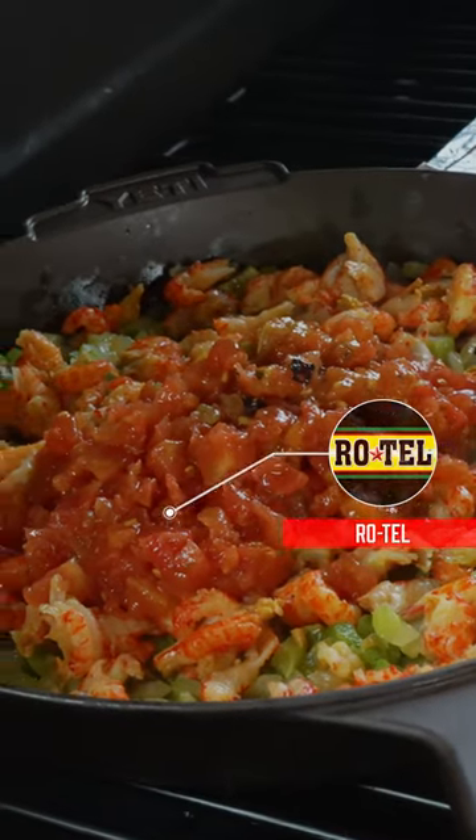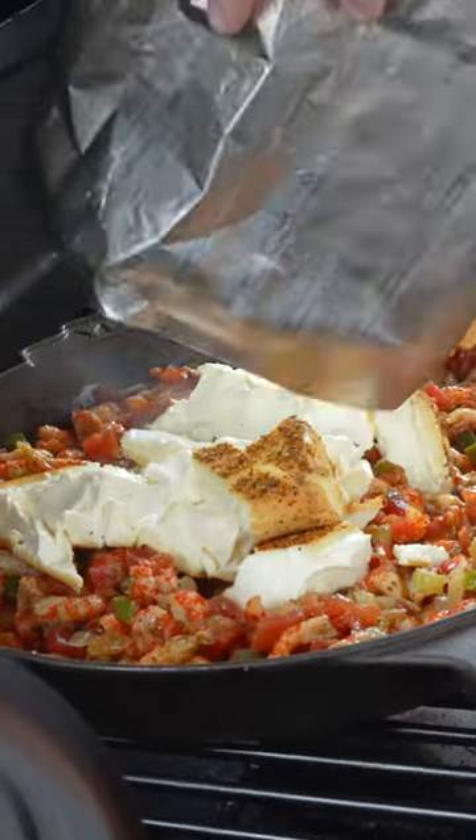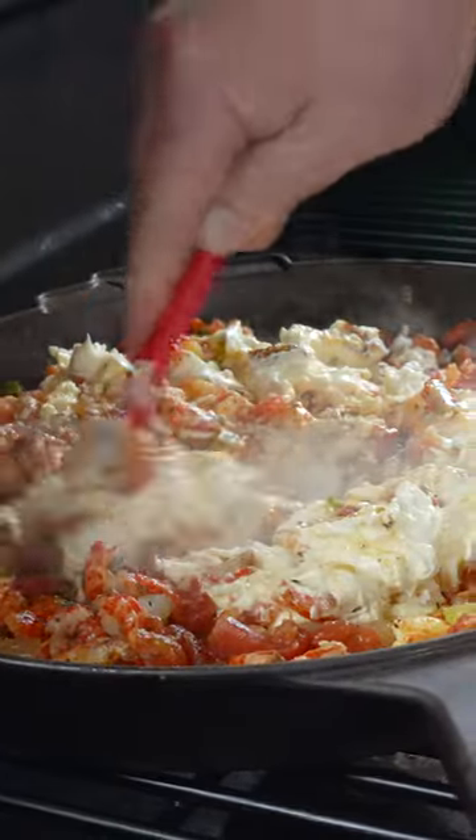Anything Rotel-wise — this is their new Hatch Green Chili Rotel. Probably need to go ahead and top with a little Cajun Creole garlic butter. Now we've got to get all that good and incorporated, as old Big Jake would say.